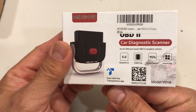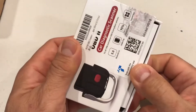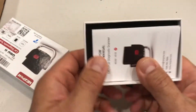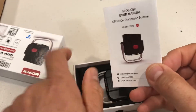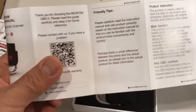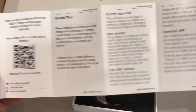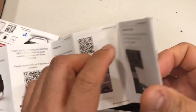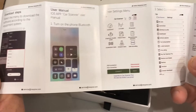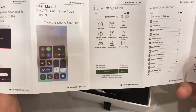This is what it looks like, and I like this nice little box it comes in. It comes with packet instructions — they're micro small, but they have some friendly tips and product instructions. It's pretty much all straightforward, with a bit about getting it synced up with Bluetooth to your phone.